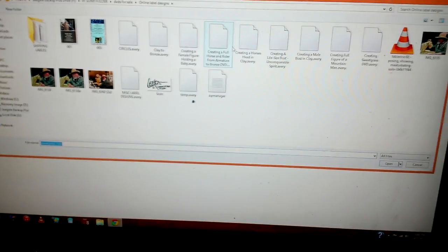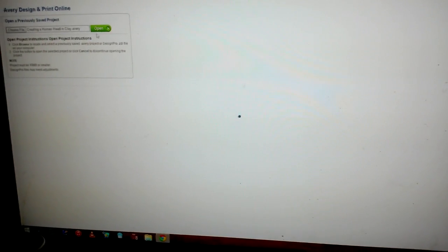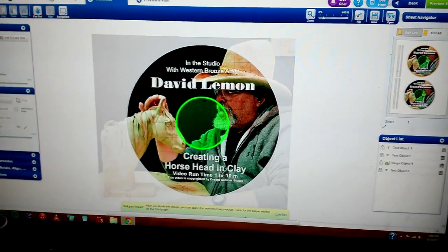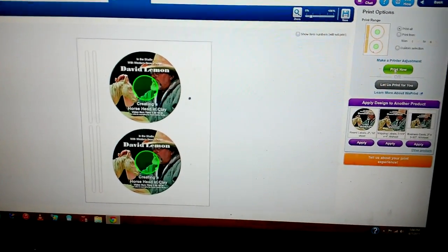The next one will be creating a horse and horse head. I open it — oh, I already chose a file. Didn't choose a file. Okay, there we go. Did I tell you I was tired? Anyway, trying to get this out today but I don't think it's going to get out today. It just takes too long to get everything printed up and ready to go. I usually don't do anything except on these orders until I get orders, and then I print them up. All right, there's the label — there's the preview. And print now. Don't save.